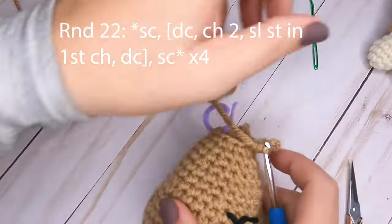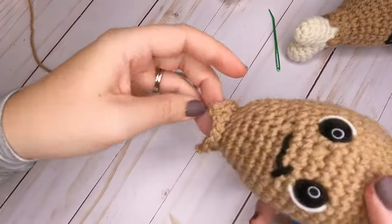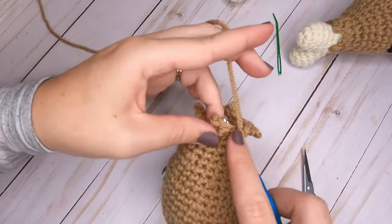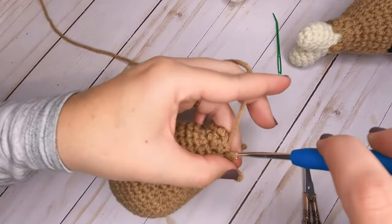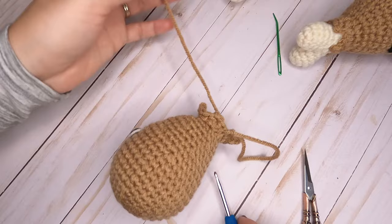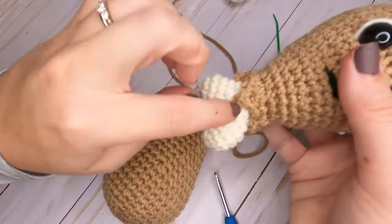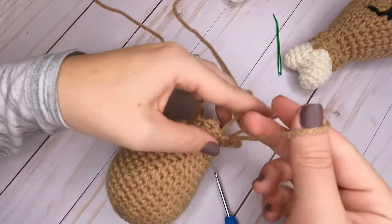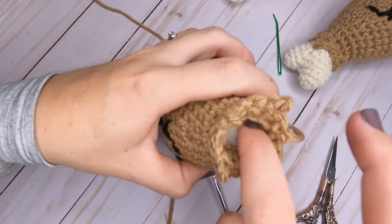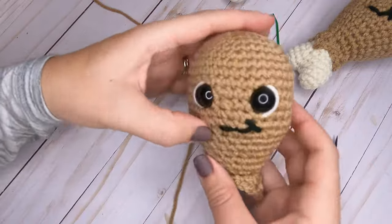Once round twenty-two is finished, slip stitch into the first stitch of the round to finish off. Leave a longer tail — we'll use it to sew these points down to the bone later. Make sure the turkey leg is fully filled with fiberfill up to this round edge, then grab your cream yarn to start on the bone.